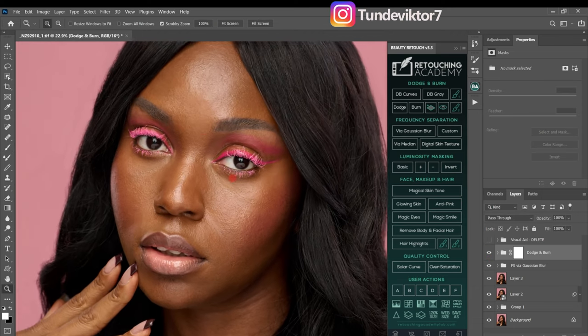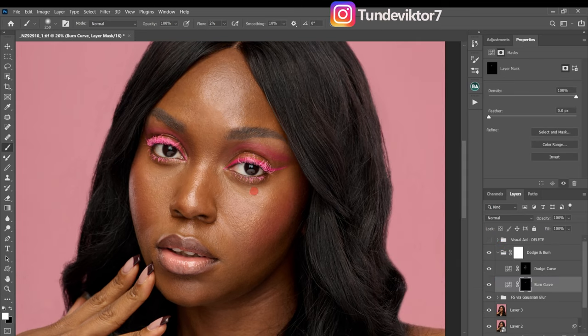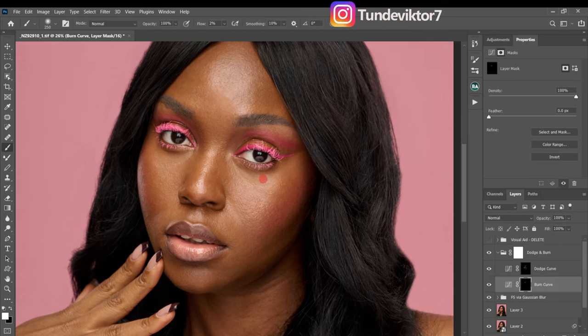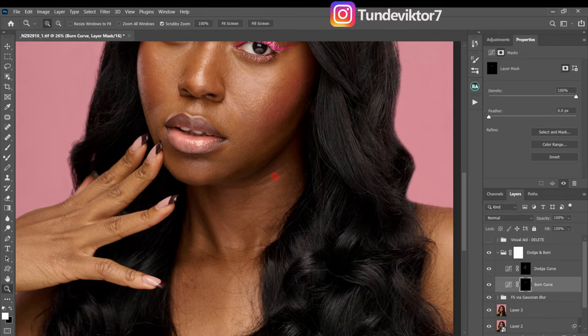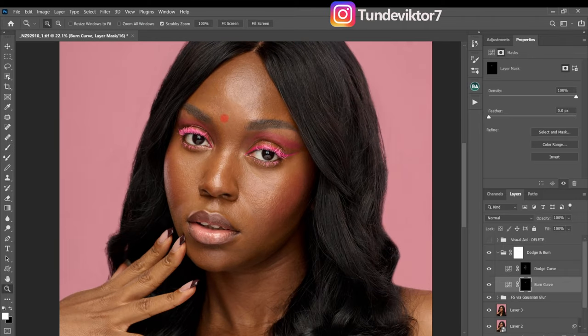I'll do this for the whole image and get back to you. So here's our before and after — you can see the skin tones are looking even right now. You can do the same for the body as well, but I just did it for the face skin. Even without frequency separation, you can see how smooth the skin is looking.